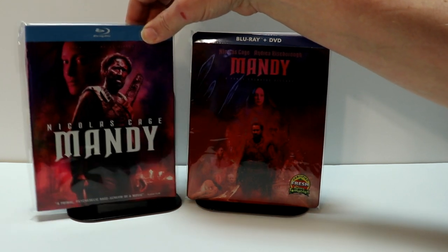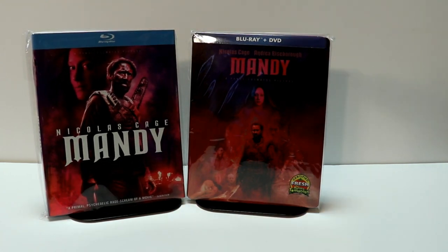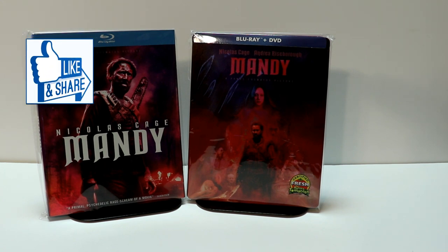Same colors, different artwork, but overall I really like the color scheme they use for these releases. Please leave me a comment below — let me know if you've ever seen the movie Mandy and what you thought about it. I have not seen the movie and I am definitely looking forward to checking this one out.